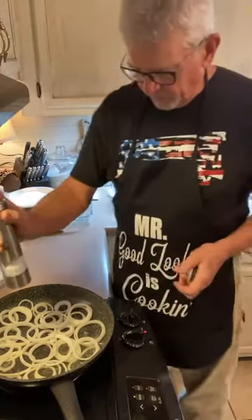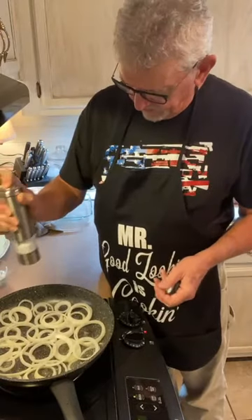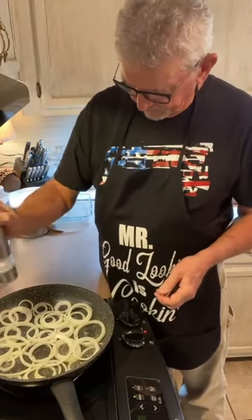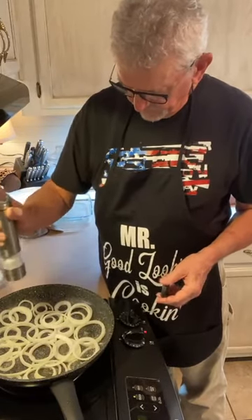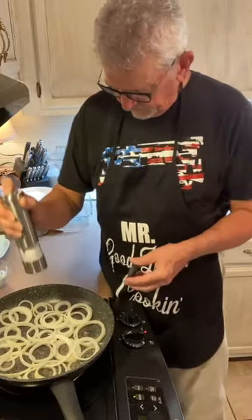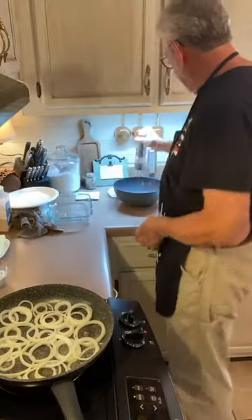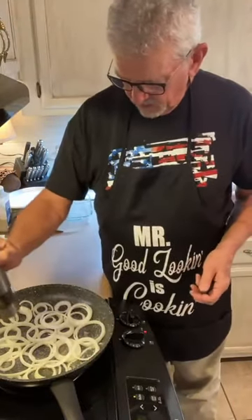We're gonna do a little salt and pepper — everybody knows my fancy salt and pepper grinders. I've grown to love venison more than beef now in all forms. Just a little ground pepper on those onions.